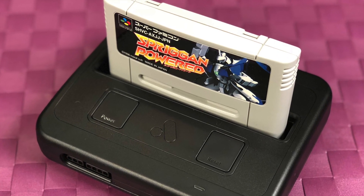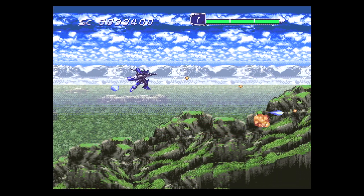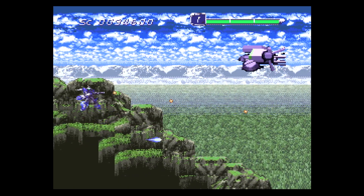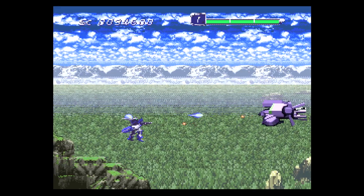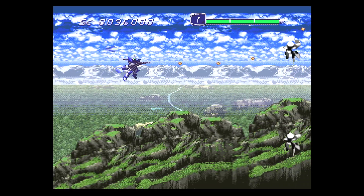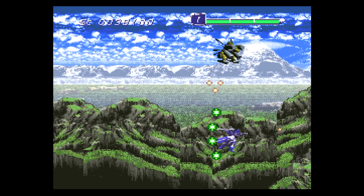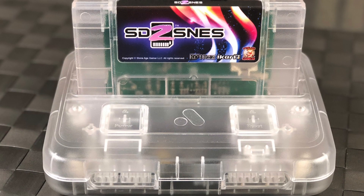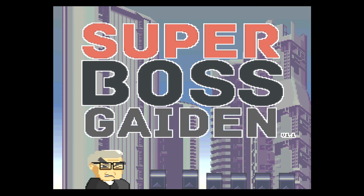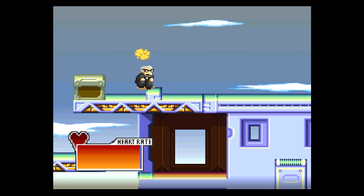Here is one of the highlights of my entire Super Famicom collection — this is called Spriggan Powered. My buddy Drunken Master Paul bought me this when he was over in Europe, and I'm so grateful, because this game is fairly expensive now. It is such a fun shooter with amazing graphics — love this game. I also wanted to make sure that my SD2SNES cartridge worked, and it does. This is a special cartridge that allows you to put ROMs on it as well as play homebrews and hacks, and as you can see, it's working perfectly.